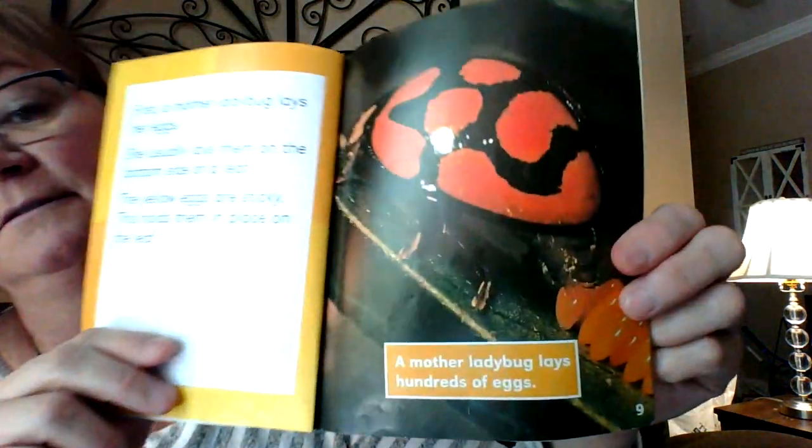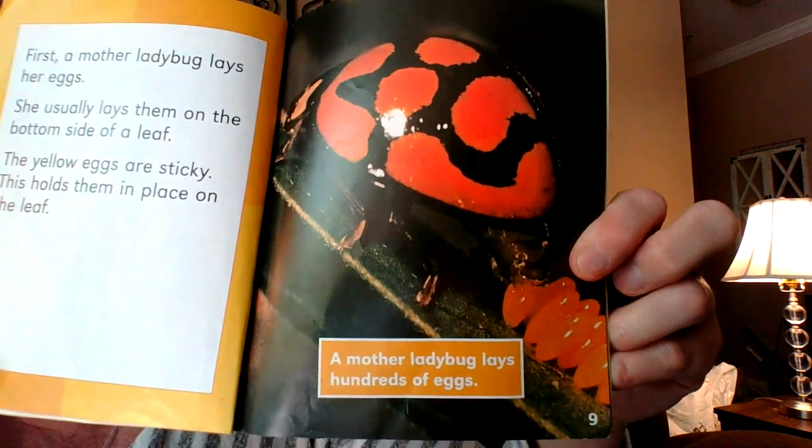First, a mother ladybug lays her eggs. She usually lays them on the bottom side of a leaf. The yellow eggs are sticky — this holds them in place on the leaf. A mother ladybug lays hundreds of eggs. After about five days, the eggs on the leaf begin hatching. Five days.